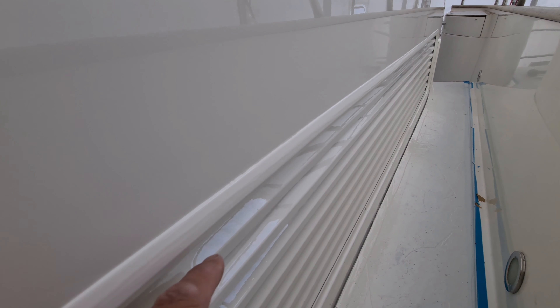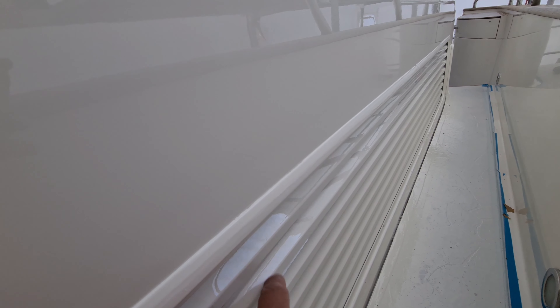Also here on the ventilation drill for the engine room, you might see it here and here — the paint is a little bit thick. This will be cut away, sanded, and polished later so that it looks really perfect.